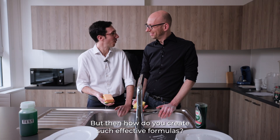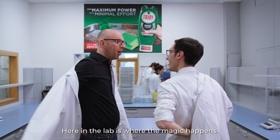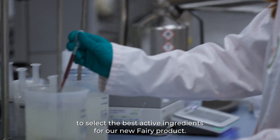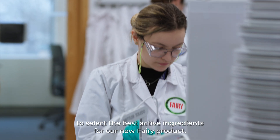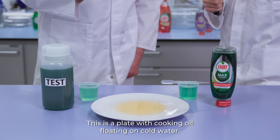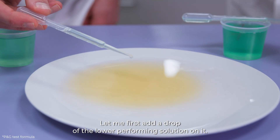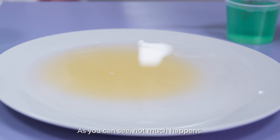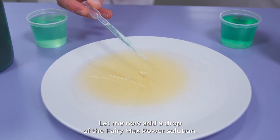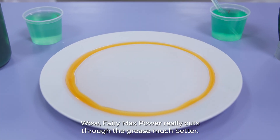But then how do you create such effective formulas? Here in the lab is where the magic happens. We evaluate more than 5,000 formulations every year to select the best active ingredients for our new Ferri product. Here is a demonstration. This is a plate with cooking oil floating on cold water. Let me first add a drop of the lower-performing solution — not much happens. Let me now add a drop of the FerriMax Power solution. FerriMax Power really cuts through the grease much better.